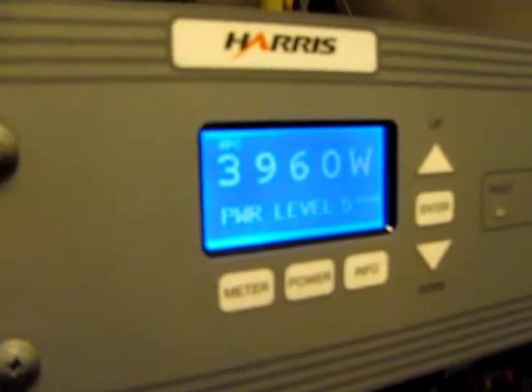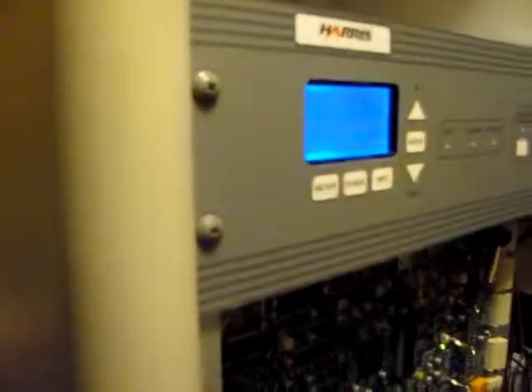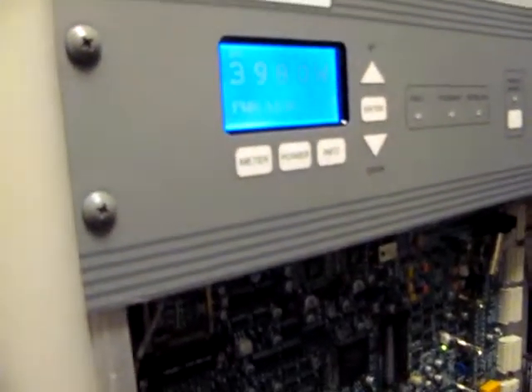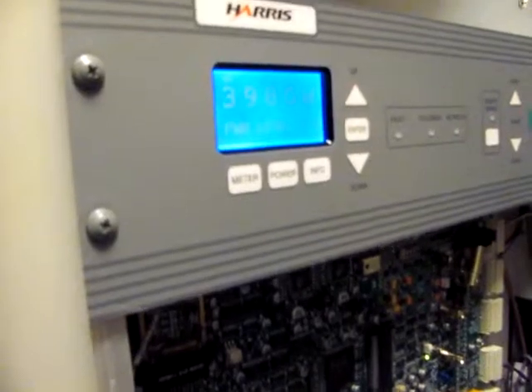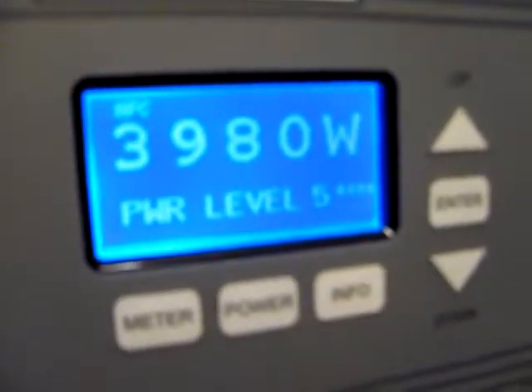Look how quiet it runs, though. Compare those ones over at 1250. Do you hear any difference between almost 4,000 watts and 50 watts? Nope. No clicks, no nothing.